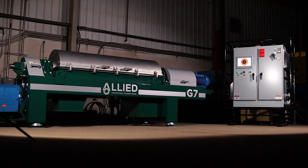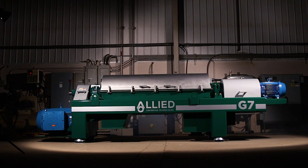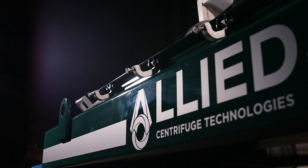Fit with Allied manufactured automated control systems for secure, ultimate processing control. Combat the toughest separation processes with an Allied Centrifuge Technologies G-Series Decanter Centrifuge.